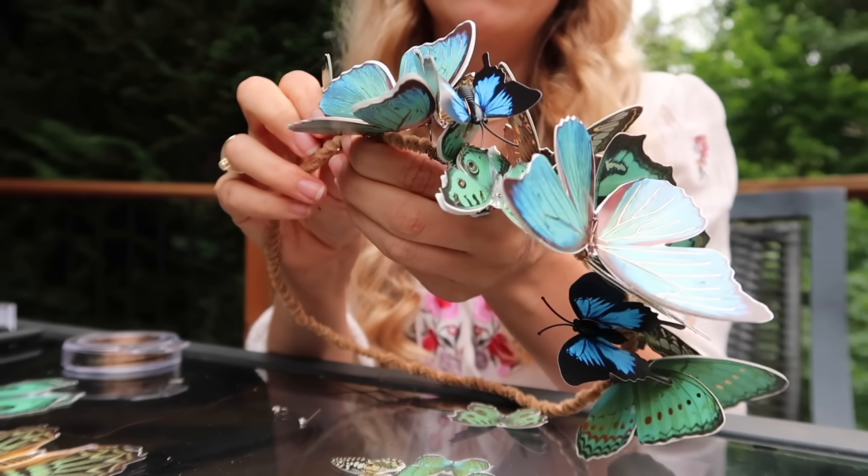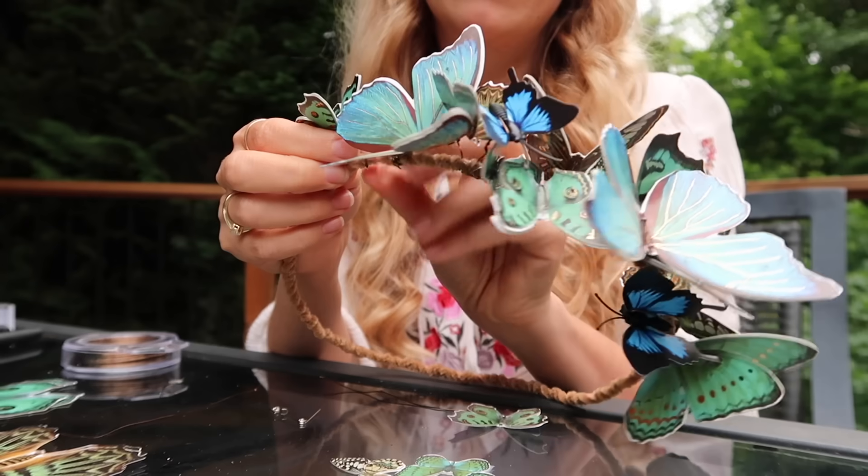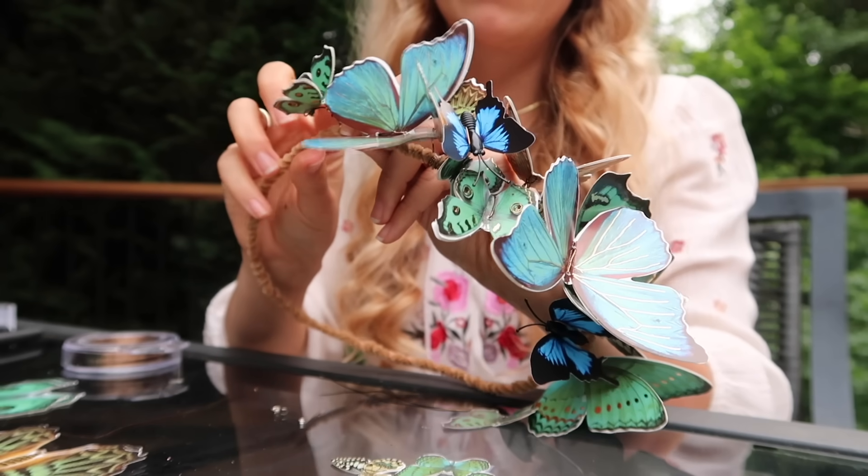It seriously feels like magic the more this crown comes together. It makes me giddy!